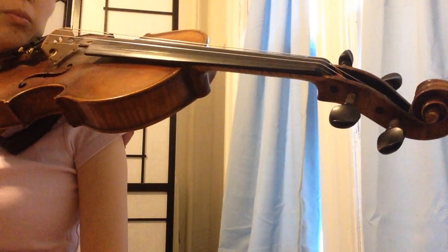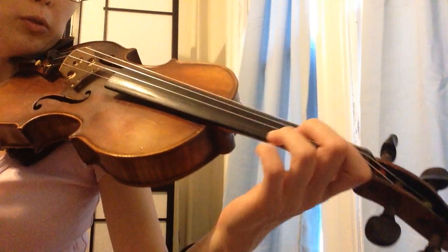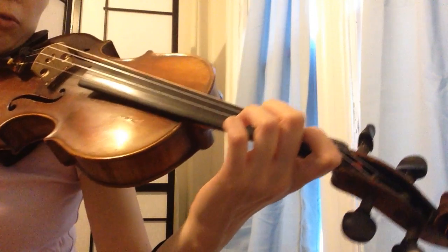Gavotte in D major, Gavotte 2, measures 12 to 14. I'm going to give a couple of options for finger planning.